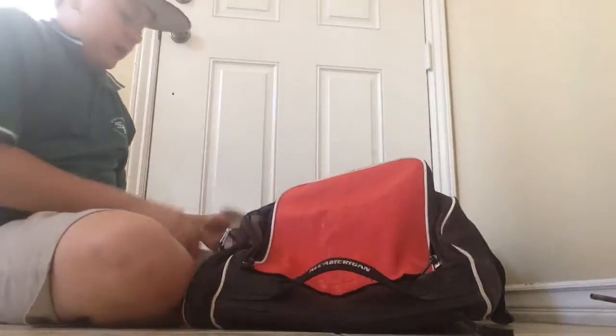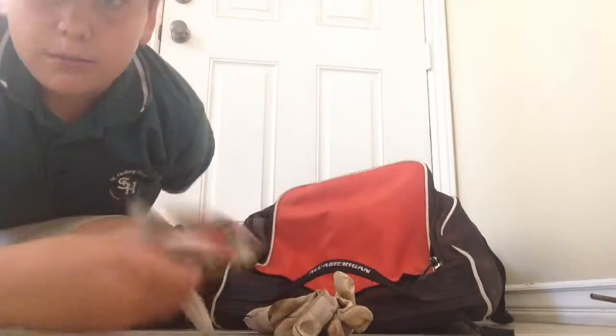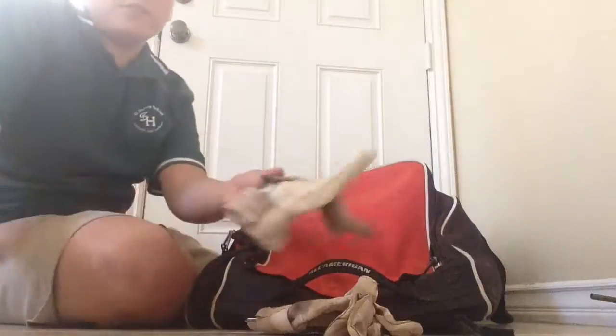We have some baseball gloves — some new, some old Nike ones. They're the De Edge, but I'm going to get new ones because, as you can see, I have a hole in them.